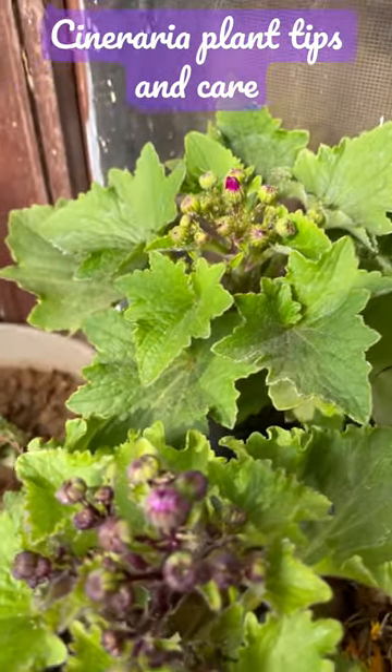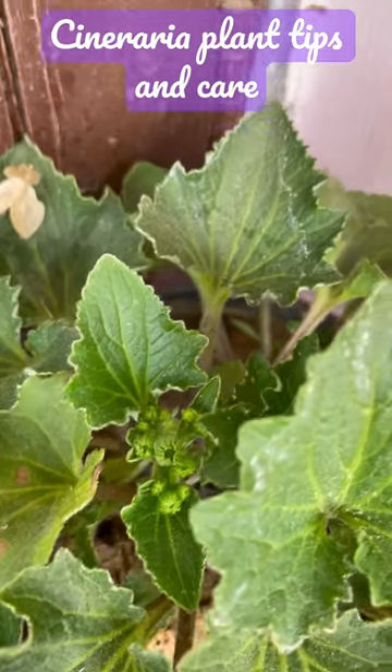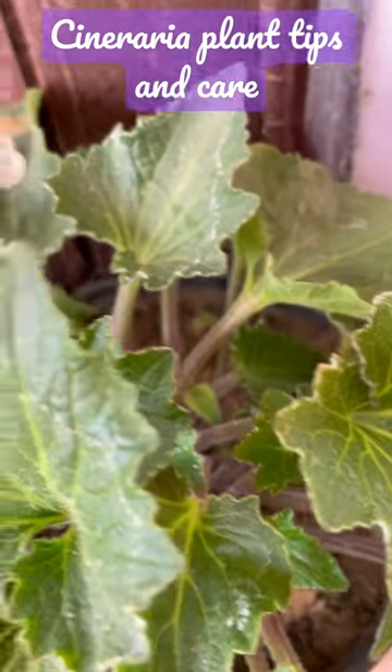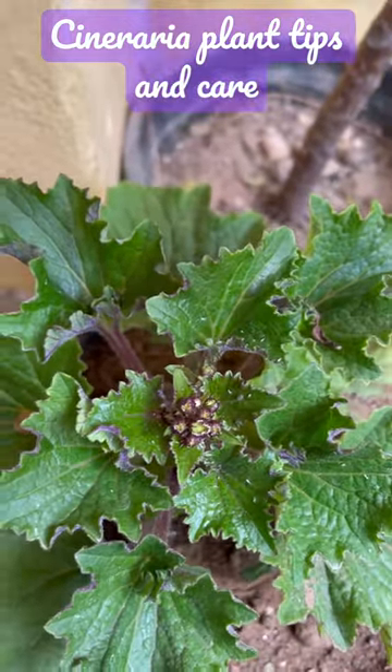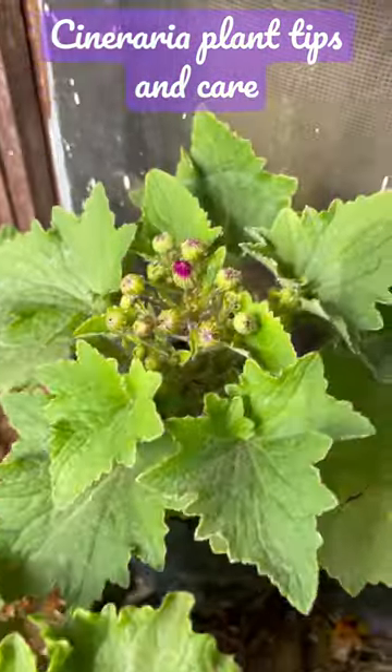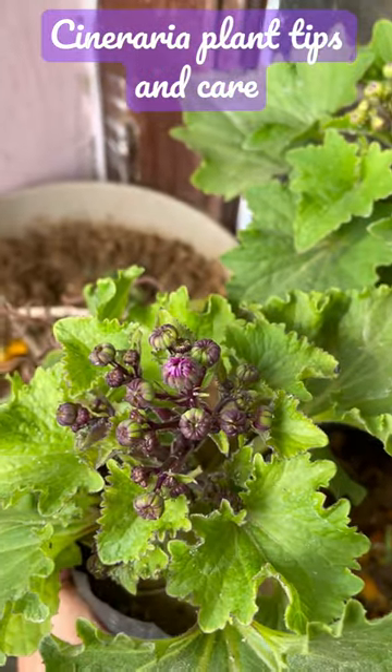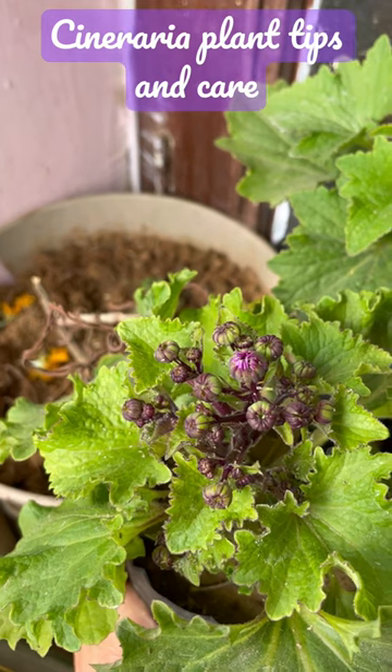The soil should be kept a little bit moist, so you don't have to do overwatering — always keep it moist. When the flower is growing, it will take a few days to a few weeks, around 2–3 weeks, to bloom.